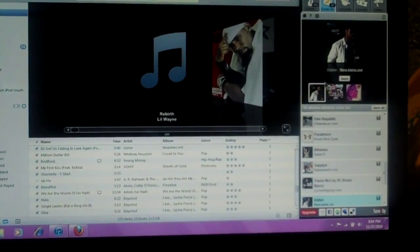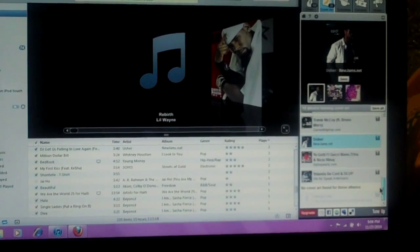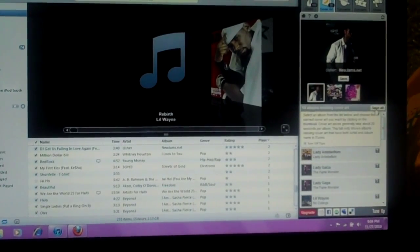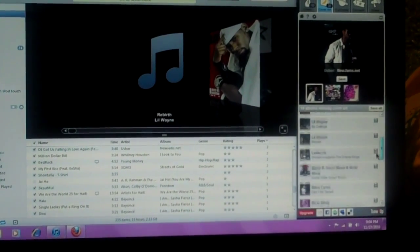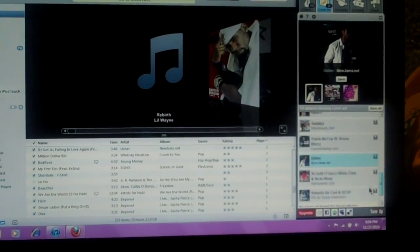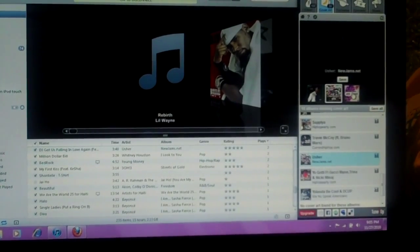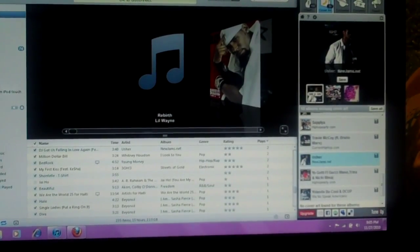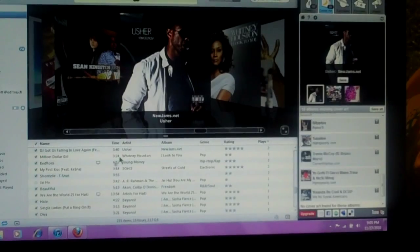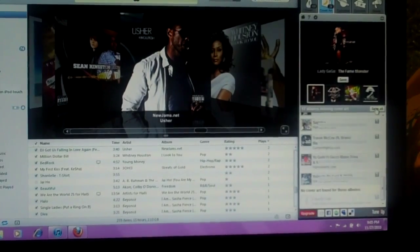I only have 30 cover arts available, but it gives you a list of all your songs that don't have any cover art. You can either save them all as the pictures it finds for quick cover art, or choose which ones you want. For Usher, we can pick any of these three pictures and we'll just stick with the first one and save it, and it will appear in its place.